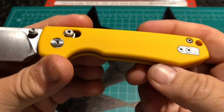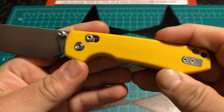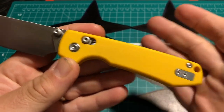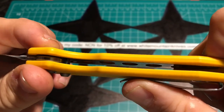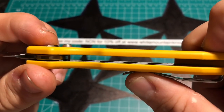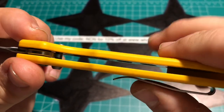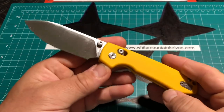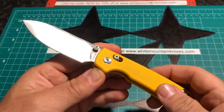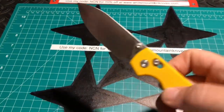I'm really liking this handle — it doesn't feel like a toy at all, it certainly feels much stronger than, dare I say, a Bug Out. You do have milled liners inset nicely with steel liners. This is a really nice solid little workhorse, and with 14C28N you're not going to have any problems with sharpness.